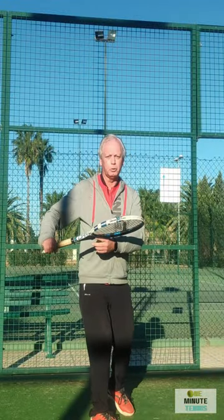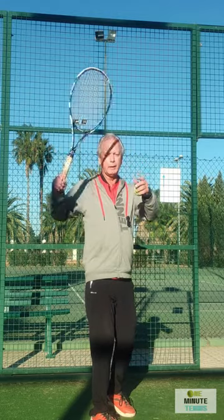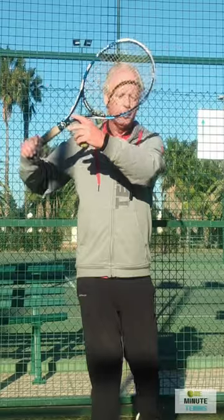Down here — no portrait, incorrect position. Up here — no portrait, the racket's too high. But if you take the racket back into the portrait position, then you will have a smooth, powerful and efficient forehand every single time.